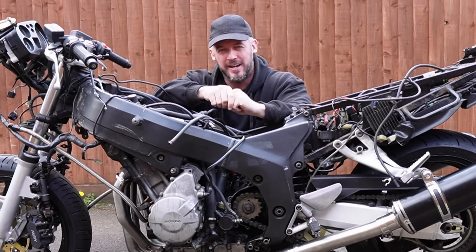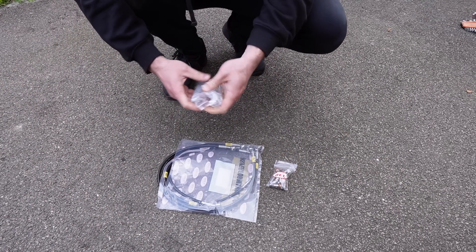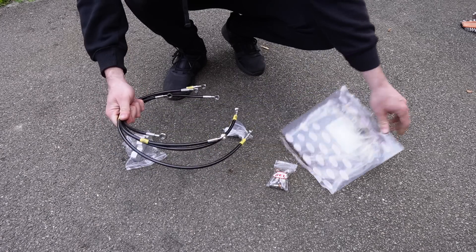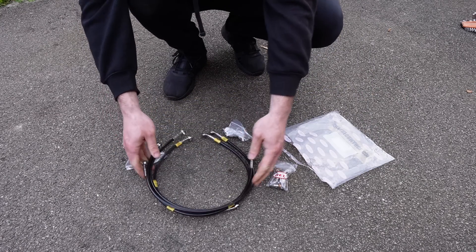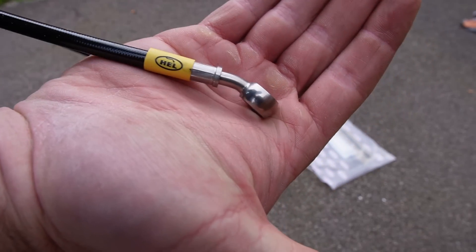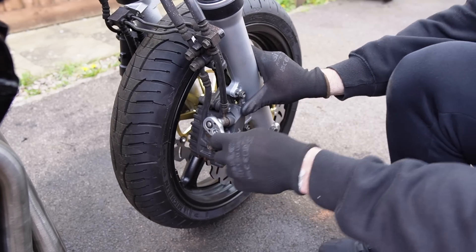The Blackbird has a linked braking system, which means when you apply the front brake lever the system also provides force to the rear brake too. I want to lose this feature, and so installing these Hell braided lines will de-link the brakes. Starting with the front brake caliper, I loosen off the two banjo bolts.